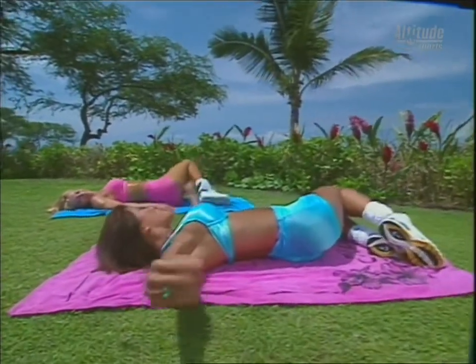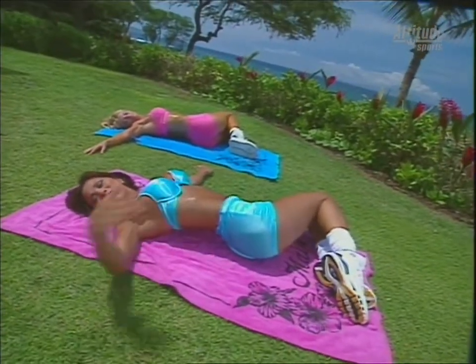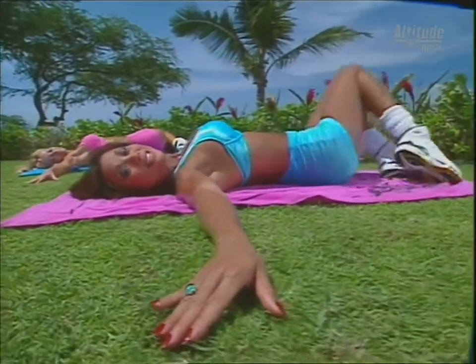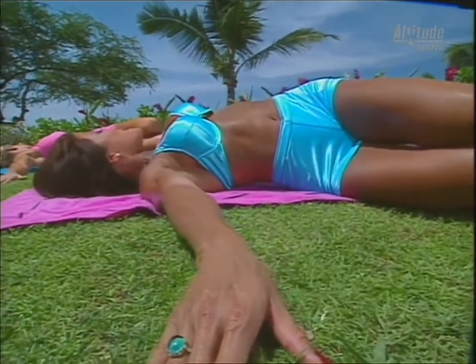That's one set. Let's do a little stretch. Put the arms straight out, turn your head to the right, and feel the stretch out through the abs. Take a nice deep breath. The warm sun feels great. Drop the knees to the right and turn your head to the left — feel the stretch through your midsection.